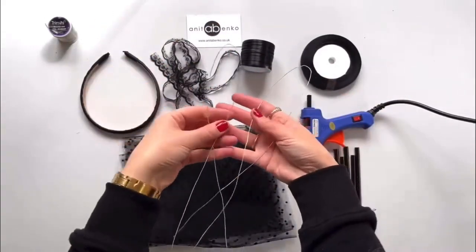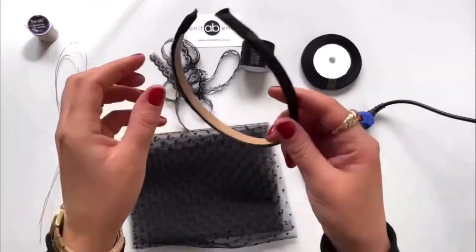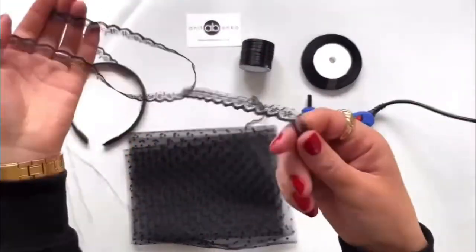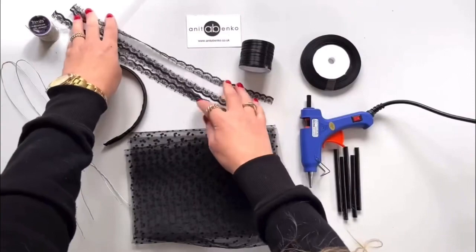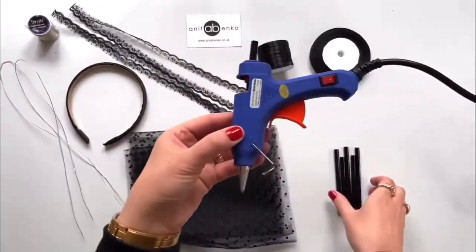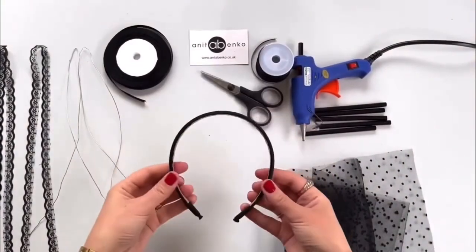Polka dot tulle fabric, a wire — two pieces, 60 centimeters each — I'm using this beading wire, a one centimeter wide headband, decorative lace — two pieces for two ears, three millimeter wide ribbon, one centimeter wide ribbon, a glue gun and black glue sticks, and scissors.